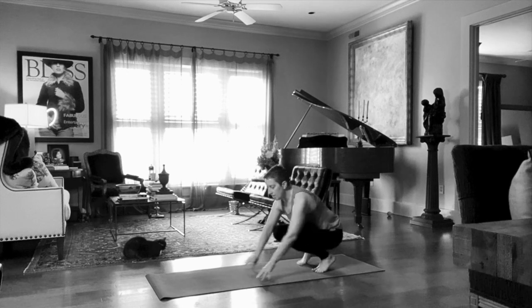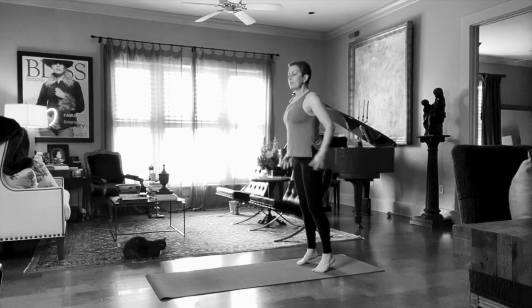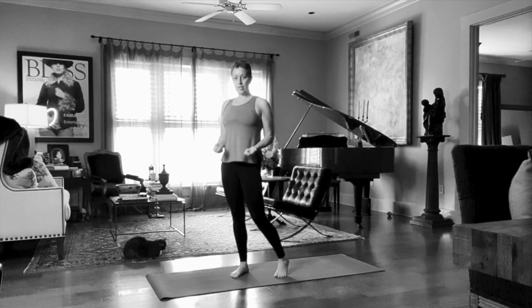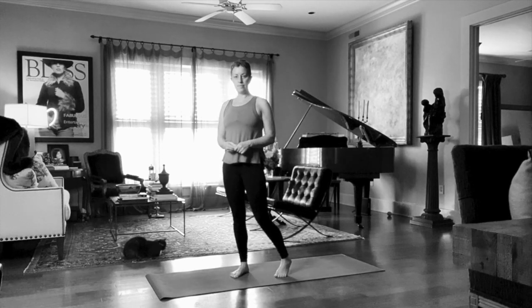I hope this has been helpful and I hope you'll practice and learn to master your Downward Facing Dog. Thank you for watching. Namaste.